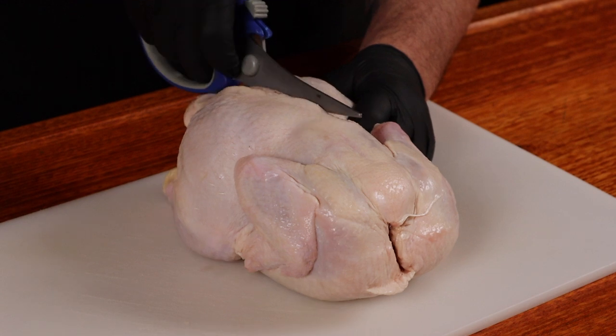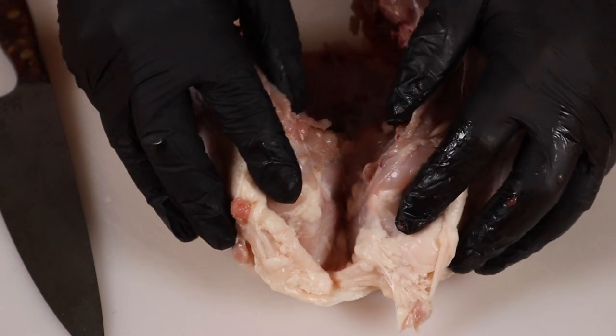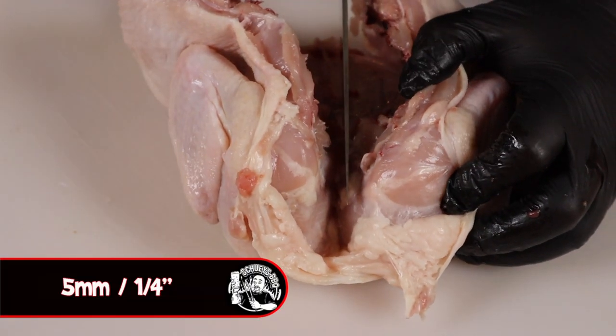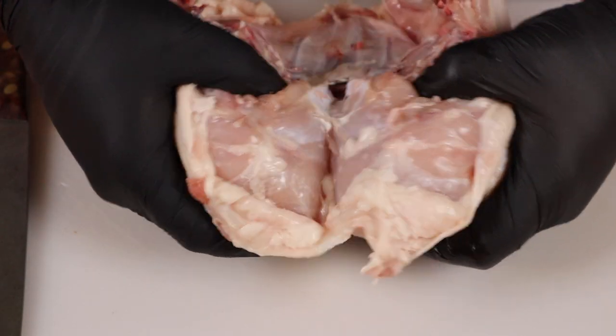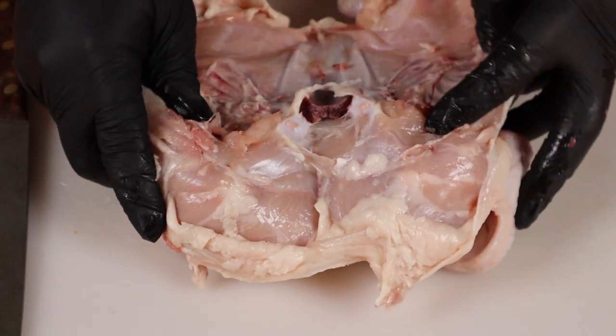To spatchcock a chicken, we need to remove the spine. I'm going to use some kitchen shears — just cut up one side of the spine and repeat the process up the other side. Then, using a sharp knife, cut through the cartilage here only about five millimeters, and using your fingers bend it back to expose that breastbone.